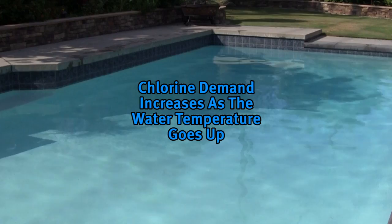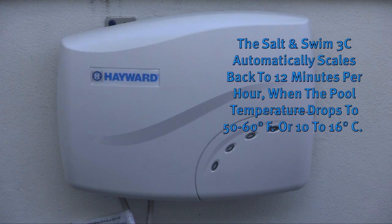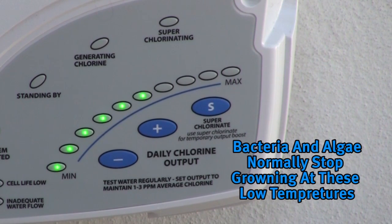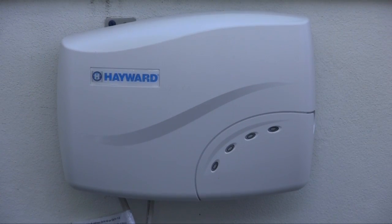Because the chlorine demand of pools increases with water temperature, most people find they have to adjust up at the peak of summer and down during colder periods. The Salt and Swim automatically scales back to 12 minutes of output per hour if set higher than 12 minutes when pool water drops to 50-60 degrees Fahrenheit (10-16 degrees Celsius). This protects the unit and prevents possible over-chlorination. The Salt and Swim stops generating chlorine altogether when pool water temperature drops below 50 degrees Fahrenheit (10 degrees Celsius). This is usually not a problem because bacteria and algae tend to stop growing at this temperature. You can override these automatic low temperature operations by switching to superchlorinate for a day.